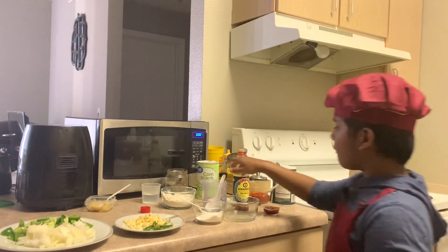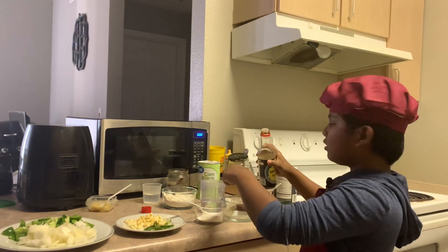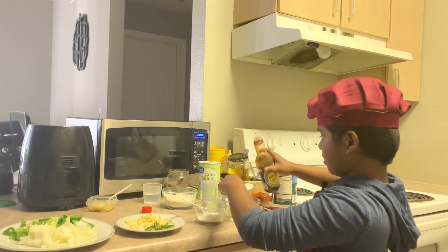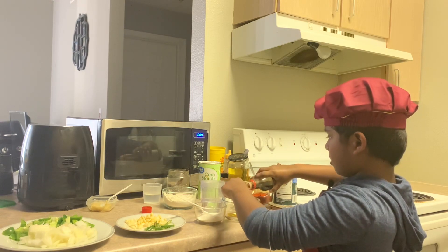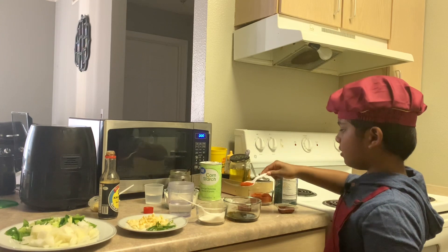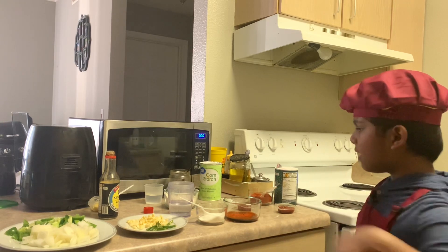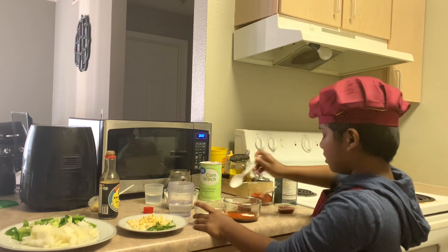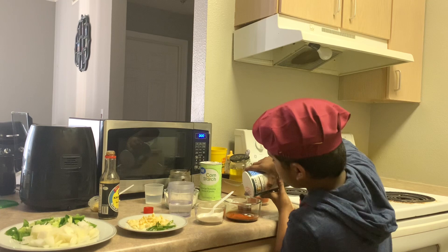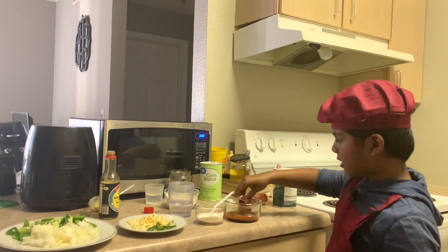Now let's prepare the sauce. First we need to add two tablespoons of vinegar, then three tablespoons of soy sauce — add it carefully. Then add one tablespoon of chili powder; you can add more if you want, but for medium spice level just add one tablespoon. Then add a half spoon of sugar, half spoon of salt, and two tablespoons of ketchup — you could add more if you want.